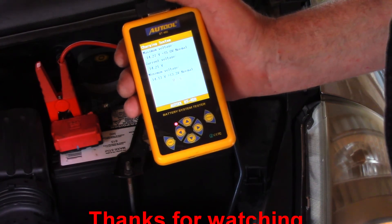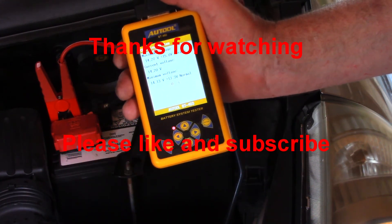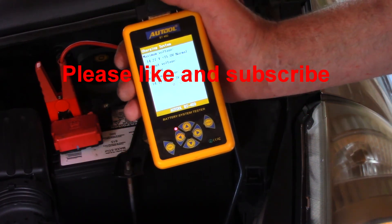I cleared the error codes, took it for a test drive, and it seems to be working really good now. Hey, good luck with your repair!